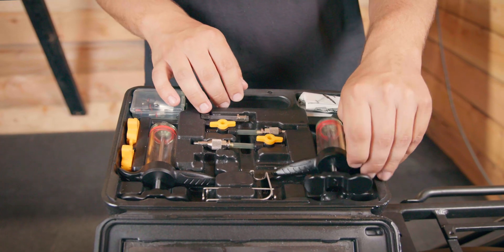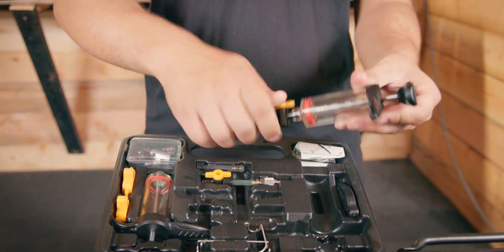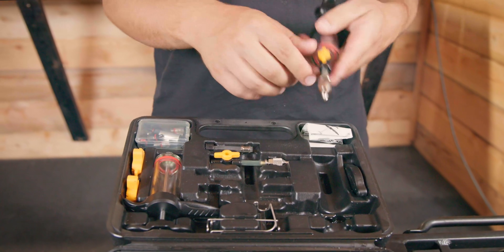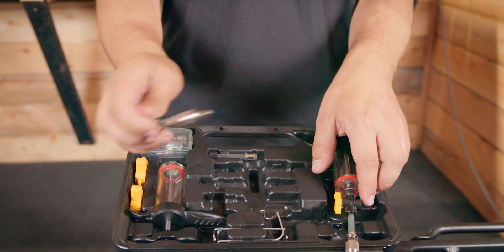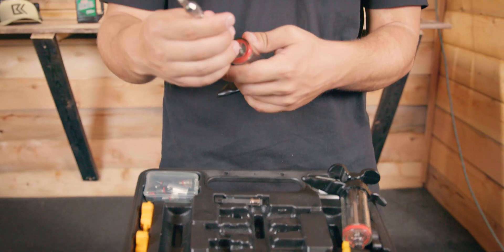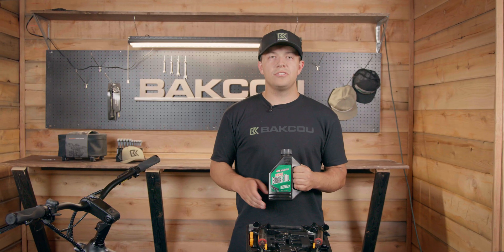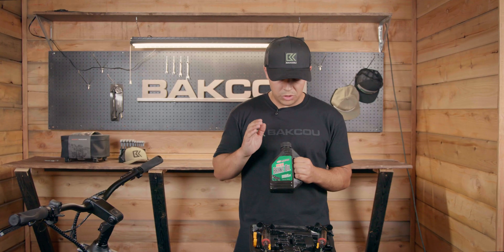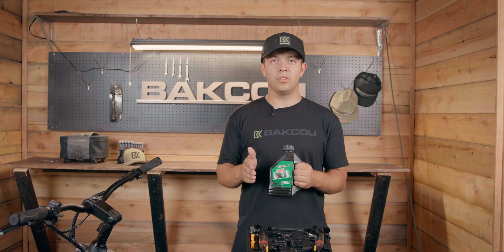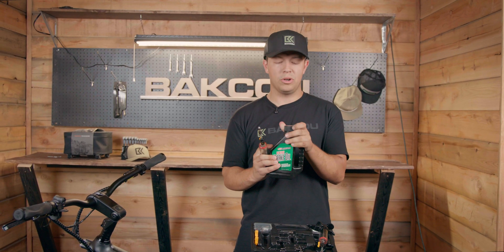First you're going to take one of the syringes and hook up one of the valves so it'll look like that. Then you're going to get the other one and do the exact same thing. Right here is your mineral oil — we use a brand called Maxima. Just make sure that when you're putting it into your brakes it is mineral oil. Next you're going to grab one of the syringes and open up your mineral oil.